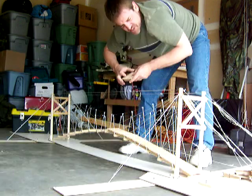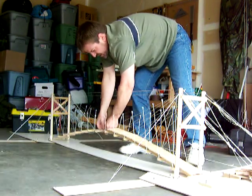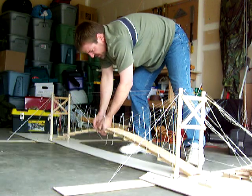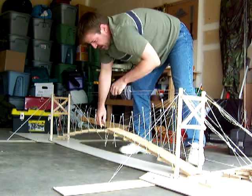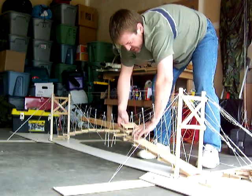As you come to the center section, the ties are disconnected — these hold the two different shores together. As those supports are taken apart, you can still remove these components and still maintain the integrity of the bridge.